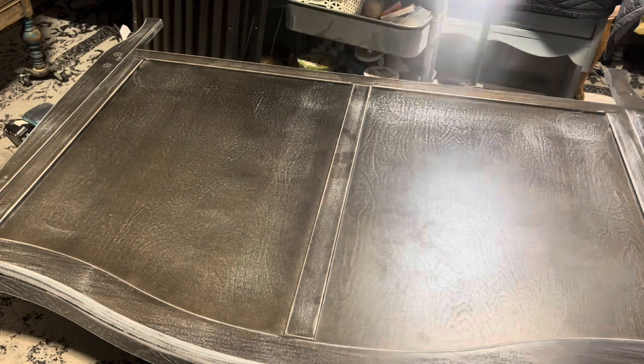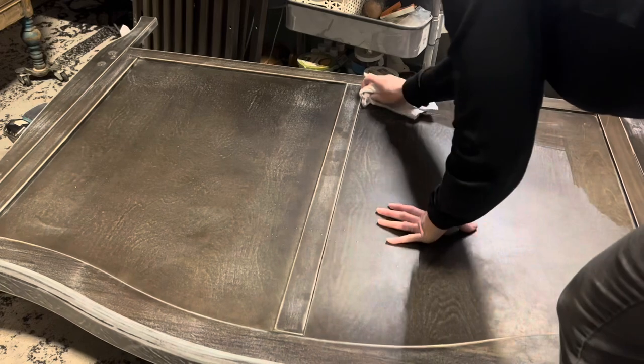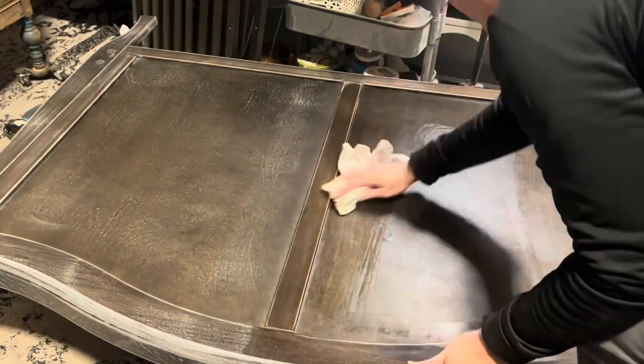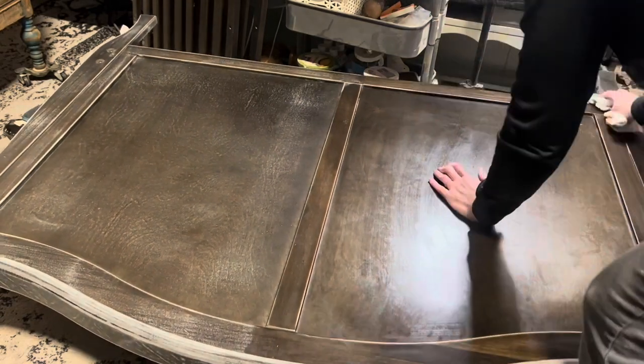I gave this entire piece a scuff sand and then I'm just going to clean it up with my Chalk Mountain cleaner. Getting that scuff on there gives a little bit of tooth so that the paint has something really good to adhere to.